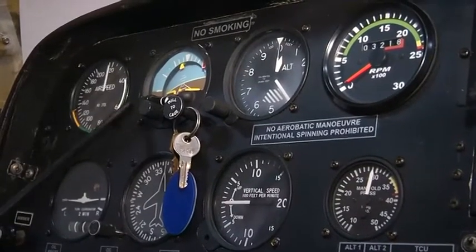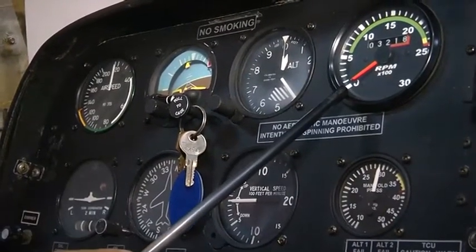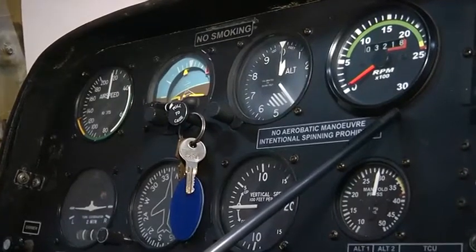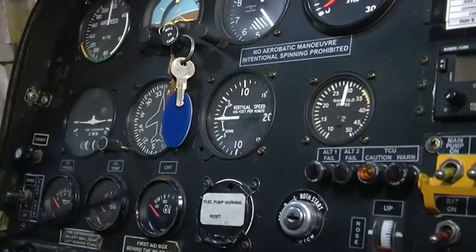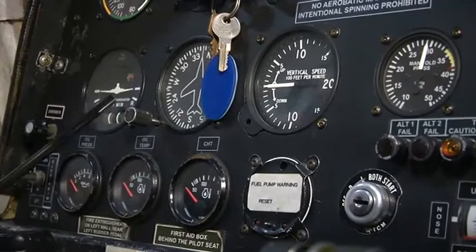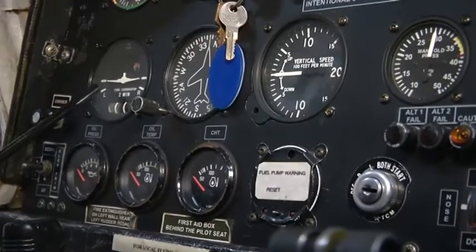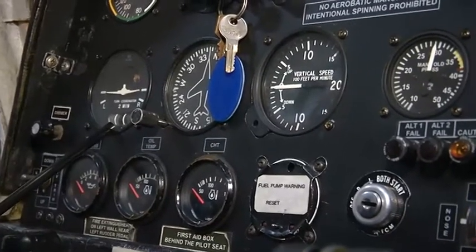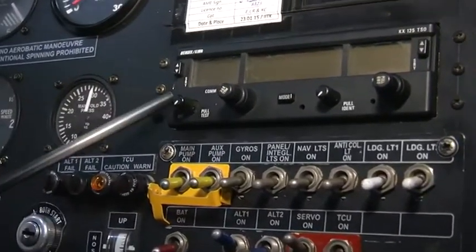We also have gyro instruments including the gyro horizon. Engine instruments include the manifold pressure gauge and the tachometer, also known as the RPM indicator, which tells us about the engine RPM. The static RPM for this engine on the ground is around 2250 RPM. We have an ignition switch, indicators for CHT — cylinder head temperature — oil temperature indicator, and oil pressure indicator. There is also a turn coordinator with a level indicator showing L or R alignment. Various switches for lights and the electrical panel are present, along with the radio communication set.